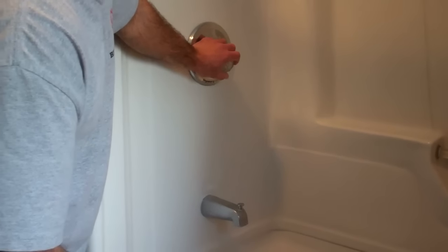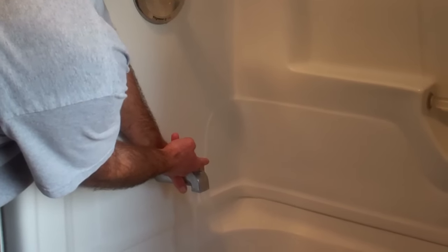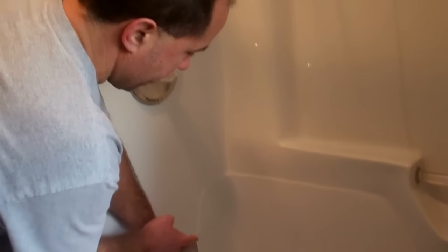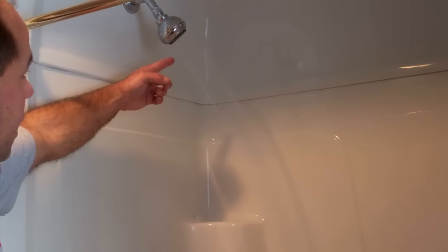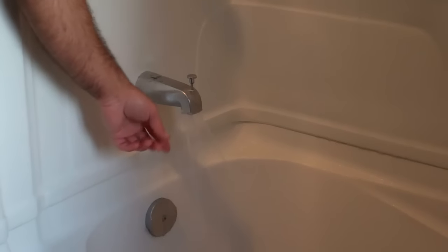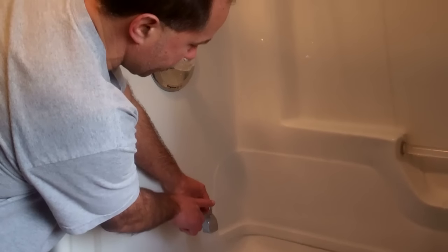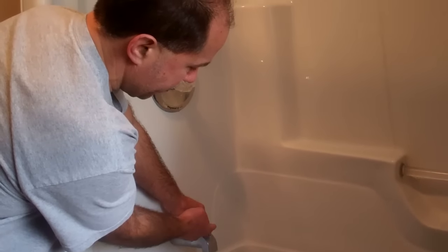I'll pull up this diverter — I've got the shower head directed up there. Here's where water comes out of the shower head, but you can see all that water that's not going up to the shower head. That's because this diverter is gummed up inside with chemicals.